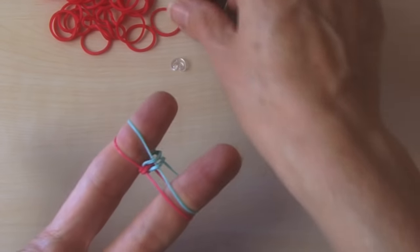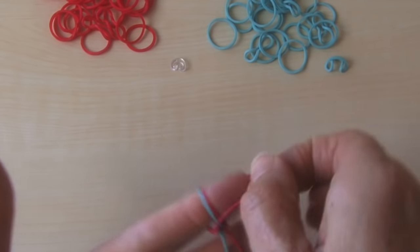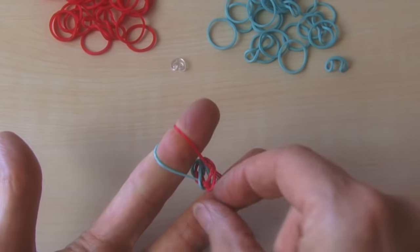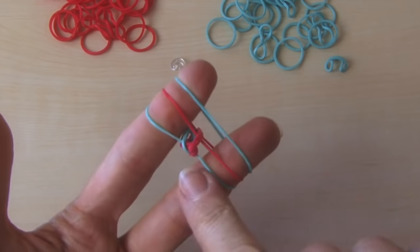So now your bottom color is the red. You're going to make that your top color. Bring it up, bring it up like that. Slide your bottom color down a little bit. Bottom color is blue — make it your top color again.